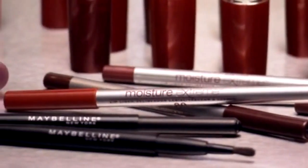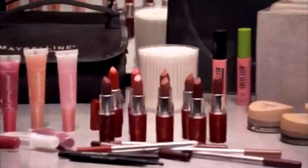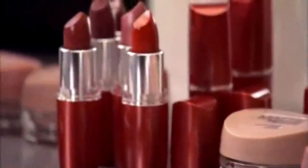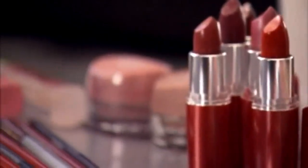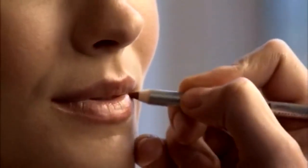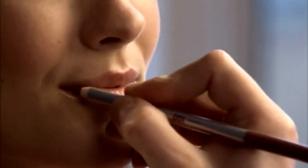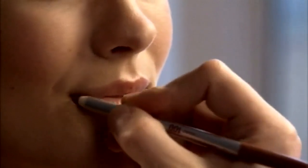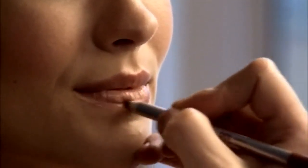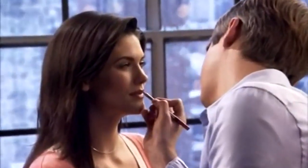Lip liner is a way to define your lips or create a base of color if used as a filler. It also helps lip color stay on longer. Choose a shade as close to your natural lip tone as possible, or one that corresponds to your lipstick or gloss shade, so that there won't be any obvious lip outline. Just follow your natural lip line — this liner slides on smoothly and will prevent your lip color from bleeding or feathering. Fill in your lips with short strokes. This liner also contains vitamin E and jojoba oil, so it helps condition your lips.